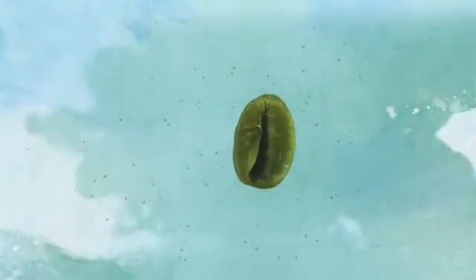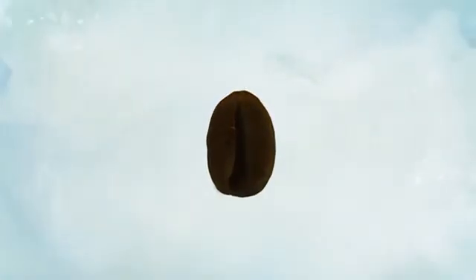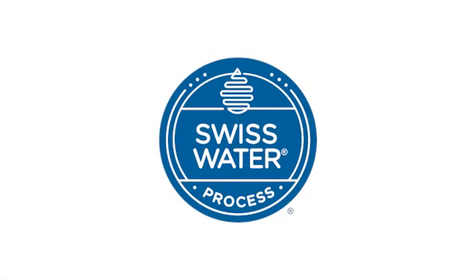After the beans are decaffeinated, they're removed from the holding tanks, dried, bagged, tagged, and ready to be roasted. Our 100% chemical-free, certified organic net extractive process only removes caffeine, leaving the coffee's origin characteristics intact. The result is a full-bodied, flavorful cup of coffee — Swiss Water Decaf, the leader in the science of decaffeination.